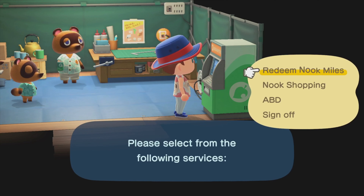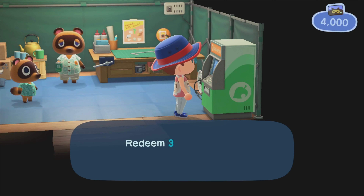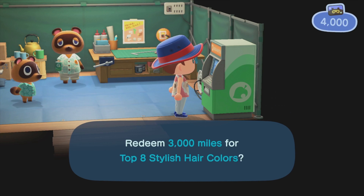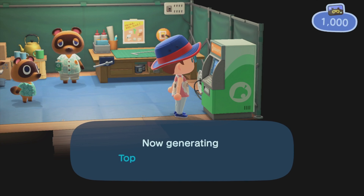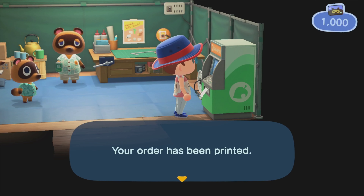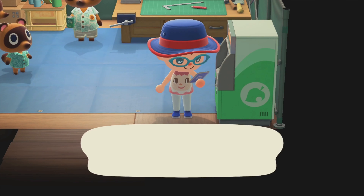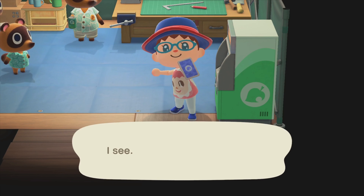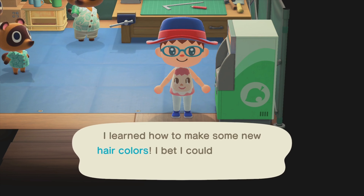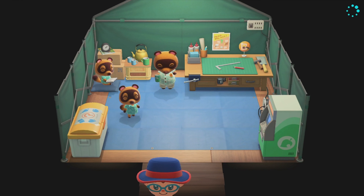Let's redeem the last one, which is the top 8 stylish hair colors. This is very important to me because the default ones are not really exciting. I know all of you guys want to have a different color too — something vibrant, right? That's maybe the reason why it's pricey at around 3,000 Nook Miles. Now that we've redeemed all of the hairstyles and colors, all we need to do is go back home and look at the mirror.